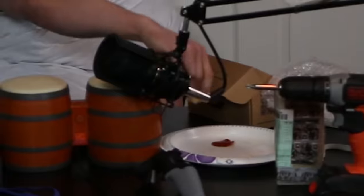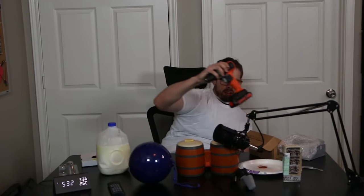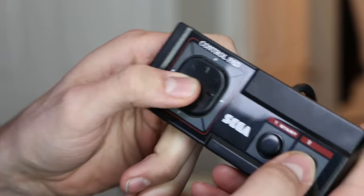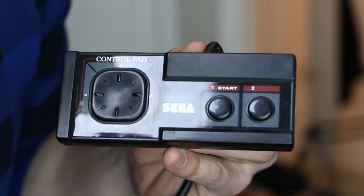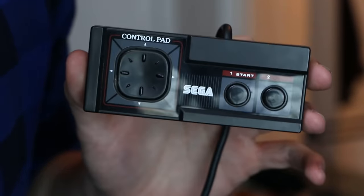That's gonna do it for this episode of Community Controllers. If you have something you would like to send me, send it to my PO Box that is on screen now. Thank you for watching — and what a blessing we didn't have to use the drill this time. A little Sega gamepad — I expected actual feces or something. Subscribe, catch you next time on Community Controllers!